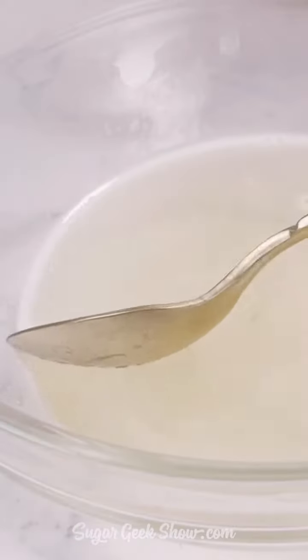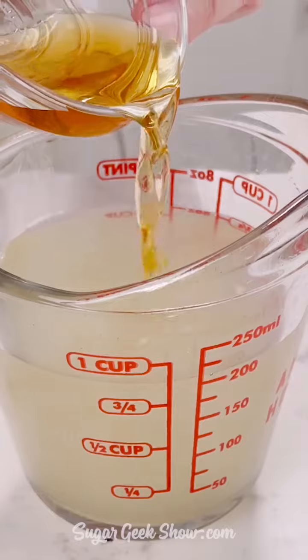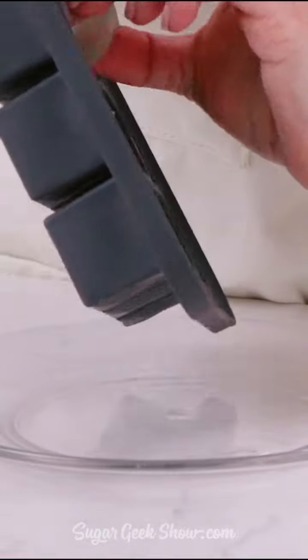You should be able to see that it's basically clear. Don't forget to scoop off that foam on top, add in your tequila, some more water, and some Grand Marnier. We're going to pour that into some ice cube molds and let that set for six hours or overnight.